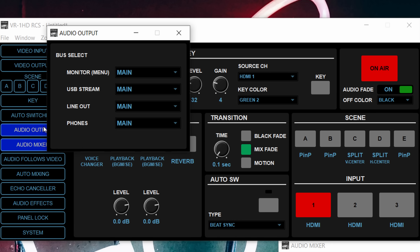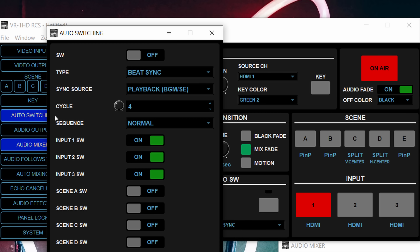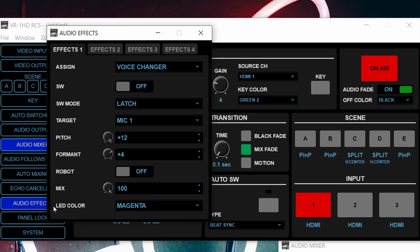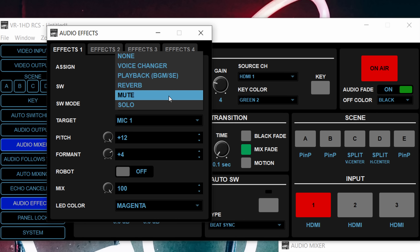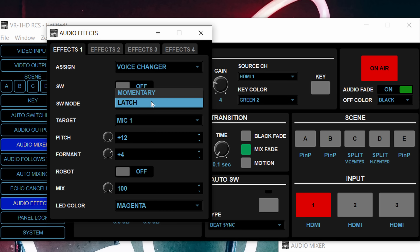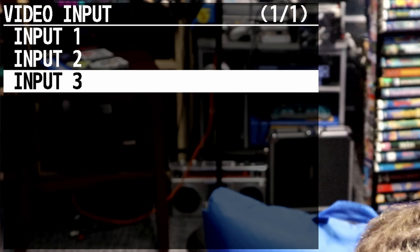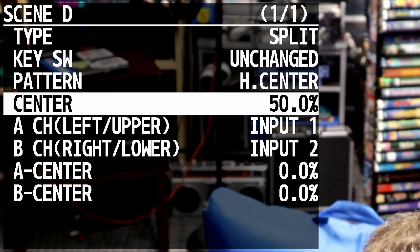The Roland control program for your computer lets you customize the split and picture-in-picture modes and tweak it to your liking to a degree. It won't do a full layered scene compositing with graphics and such like you could do with a high-end TriCaster or ATEM unit, but combined with some basic graphics and OBS, you should be good enough for a lot of use cases. Here you can adjust the voice changer, choose your audio samples, etc. A lot of this can also be done with the setup menu and dial if you have the monitor output HDMI feed running to a screen.